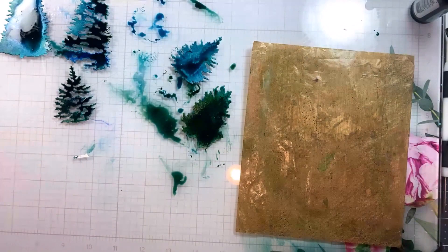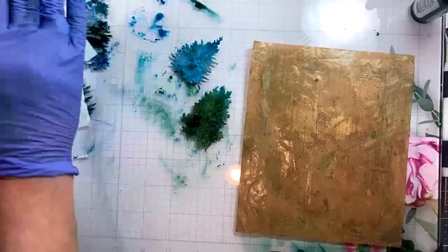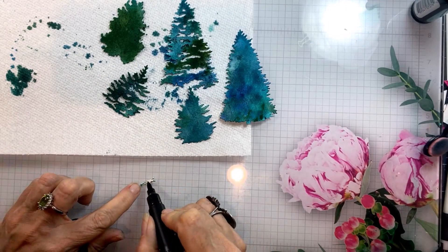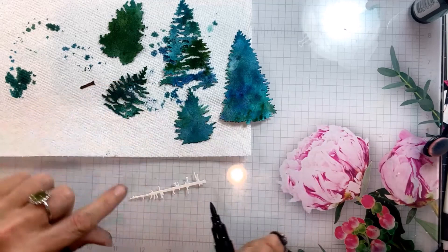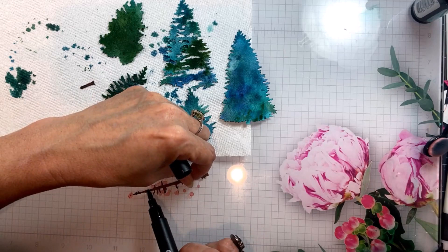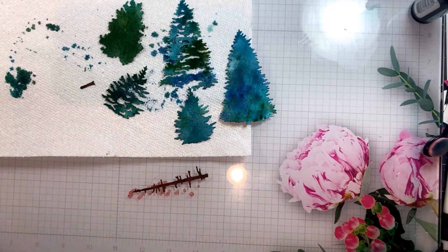I'll clean the rest of this off of my craft mat and I'm just taking a tissue and blotting just the big puddles off of the die cut so that they dry a little bit faster. Now I have a brown holo marker that I am coloring the trunks and stems of these trees with. This is really cool because these little branches will show through the openings in this tree. I didn't feel like it was worth getting inked up for that to do similar techniques, so the marker was just quicker.